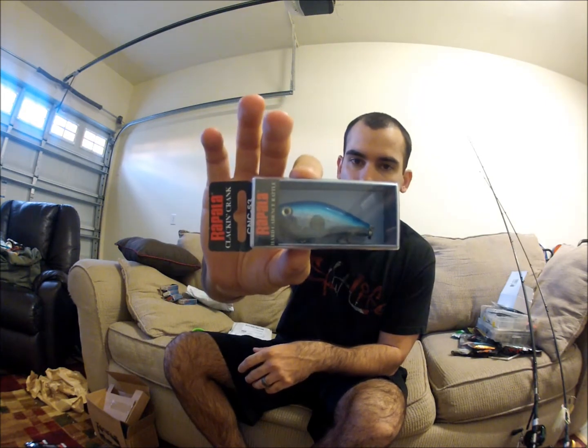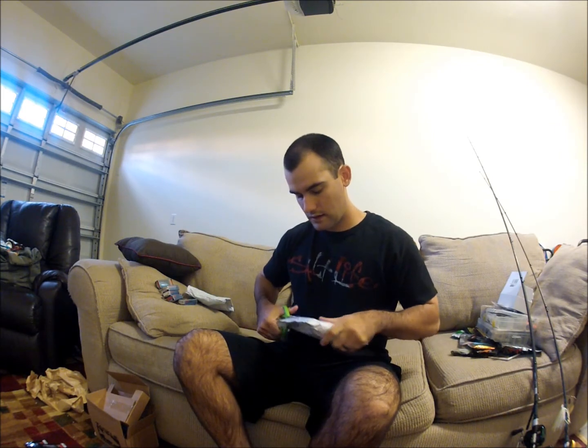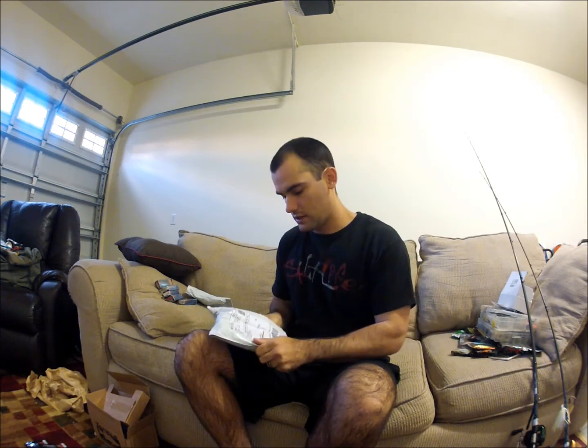This one is Hot Mustard — it's like a chartreuse with a brown top. I've never tried these, pretty curious. Next is the Bleeding Olive Shiner, then I got the Rusty Crawdad — looks like a good color for fall. And lastly I got a Silver Blue, so it's got blue on top and silver on the sides.